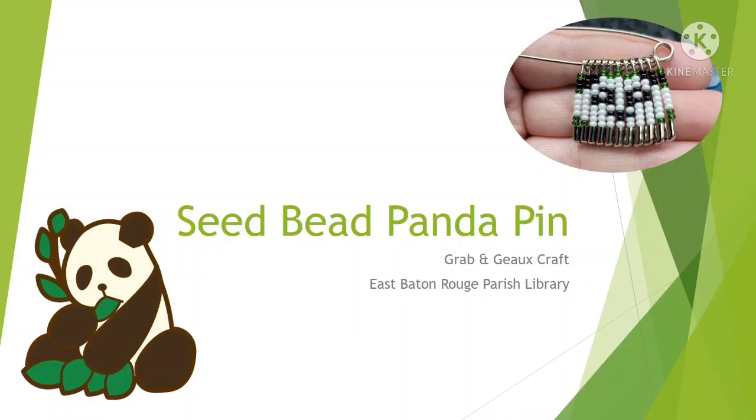Hello awesome people! My name is Mary and I am one of your friendly teen librarians in the East Baton Rouge Parish Library System. Today we are going to be making some really cute seed bead panda pins.